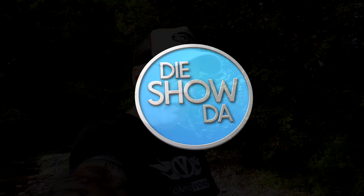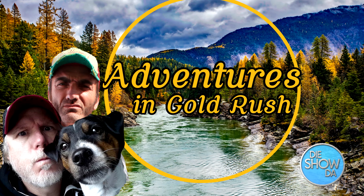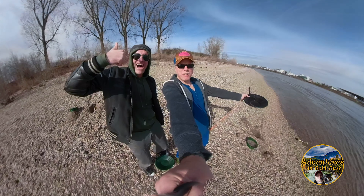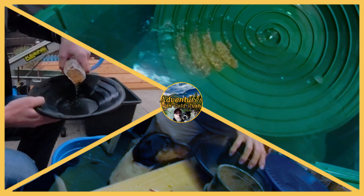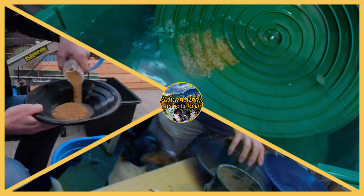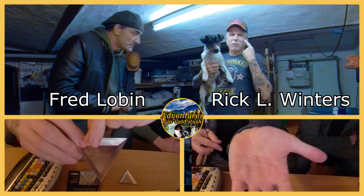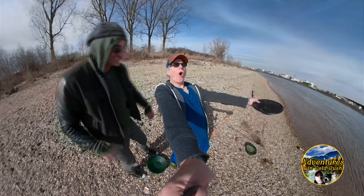Hello everybody, welcome back. It has been a great day today. First time out? Yeah! We have found gold. Adventures in Gold Rush, baby!